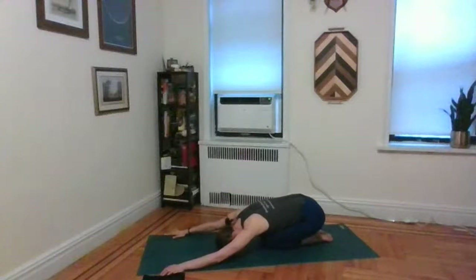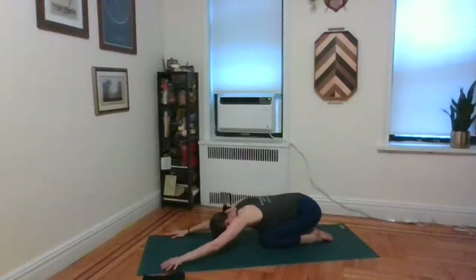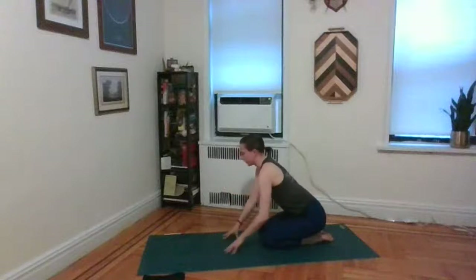Slowly and gently come back to center. Walk the hands back towards your knees until you're sitting up. You can keep the eyes closed or have them softly open. Take a few gentle neck rolls in whatever degree and rotation feels good to you. If a full roll doesn't feel good, feel free to break it down into individual directions instead of one smooth circle.